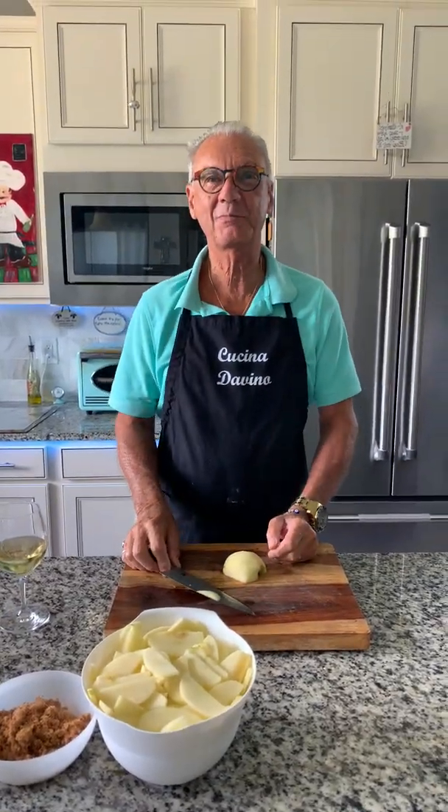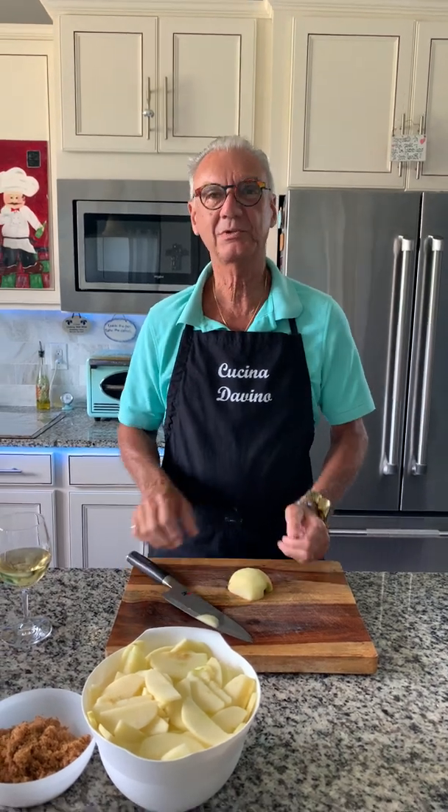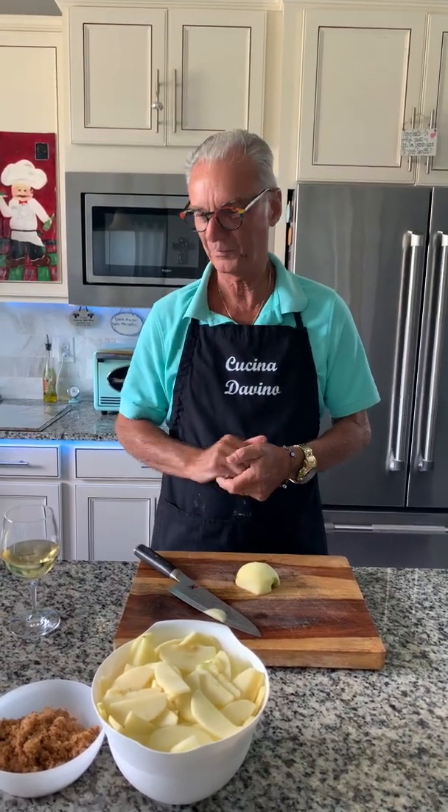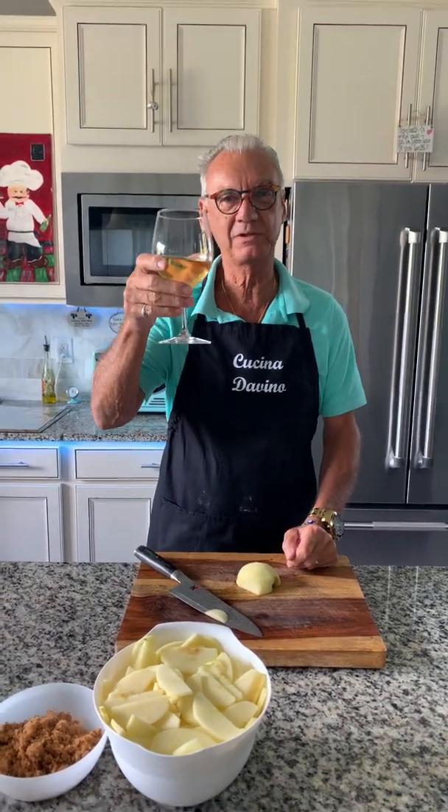Hi everybody, welcome back to Cucina Divino. Benvenuti a tutti. Another chapter today. Before we start though, saluta a tutti. Benvenuti alla Cucina Divino. Ciao. Chin chin.